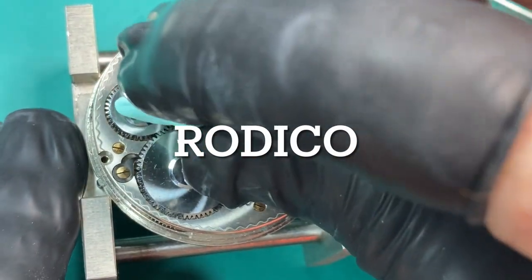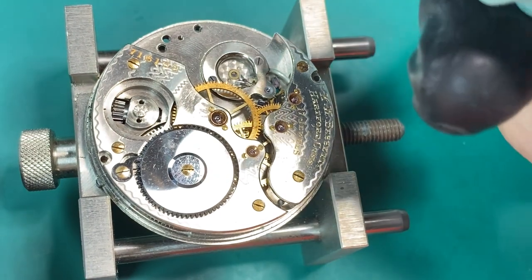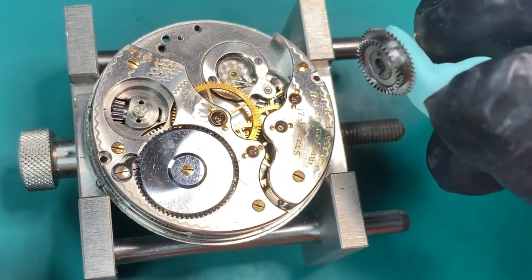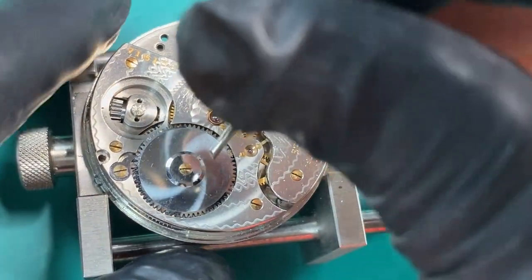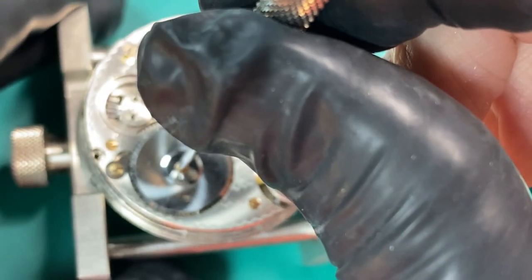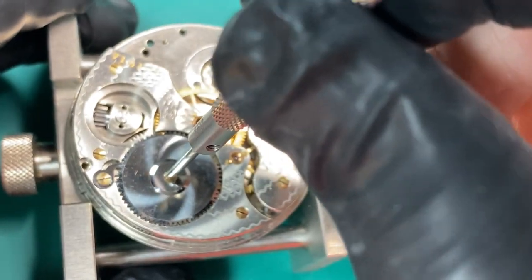I like to use this blue putty — it's called a Rodeco. It's real handy to help lift parts out, and you can use it for all kinds of things in watch repair. Now we're going to be taking our ratchet wheel out, and it only has one screw.